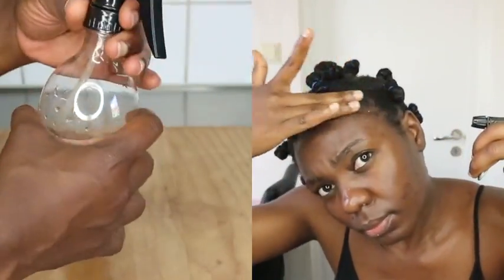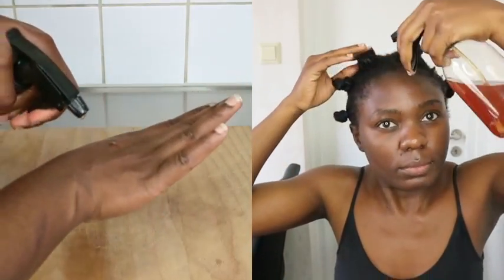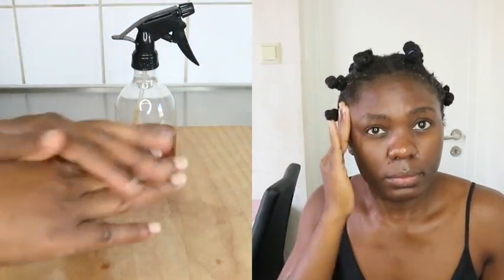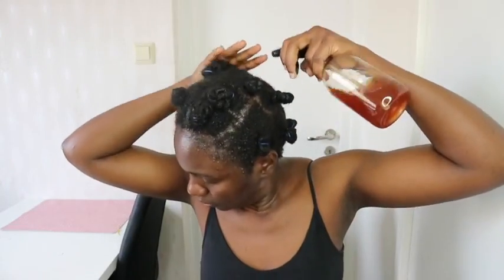Hi guys, welcome back to the channel. For today's video I'm showing you my updated onion spray for crazy massive hair growth. This onion spray right here has zero smell. You guys know I've been working on how to make my onion spray not smell, because it works 100% when it comes to thickening your hair and growing your hair faster.